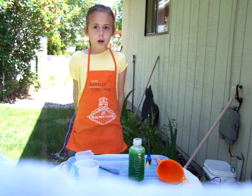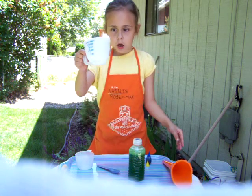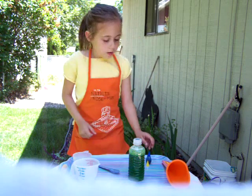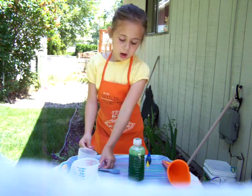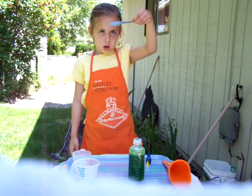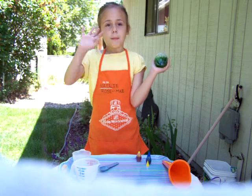If you're still on the beginning part: first put a funnel in, then put some water, then the food coloring, then the oil, and then add glitter if you want. And then you can keep it or give it to a friend. Bye.